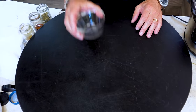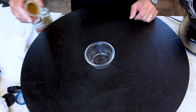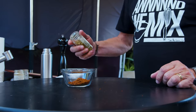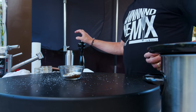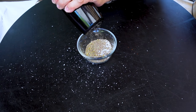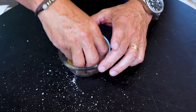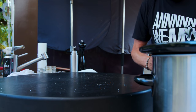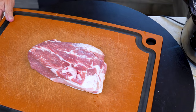Let's start by making a rub with the following ingredients: cumin, chili powder, Mexican oregano, kosher salt, and fresh ground black pepper. Mix this up with your fingers.